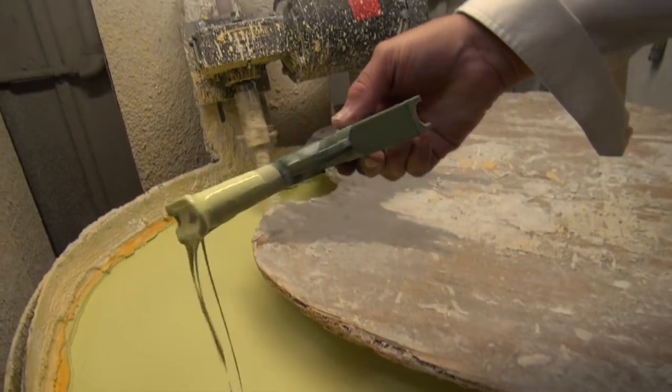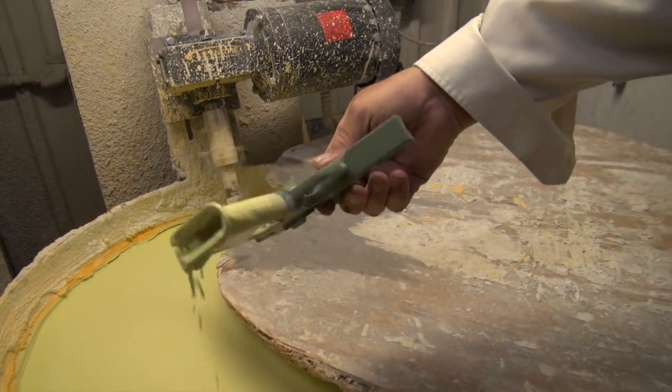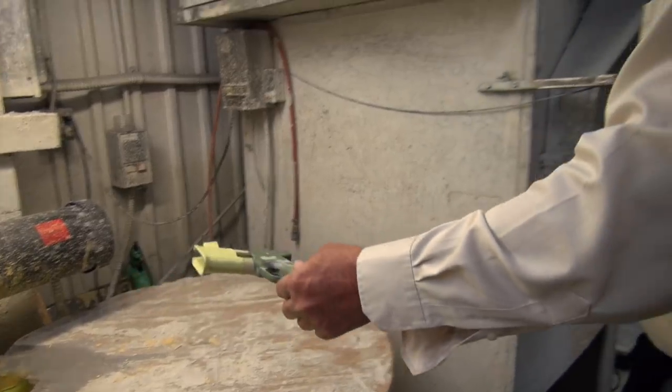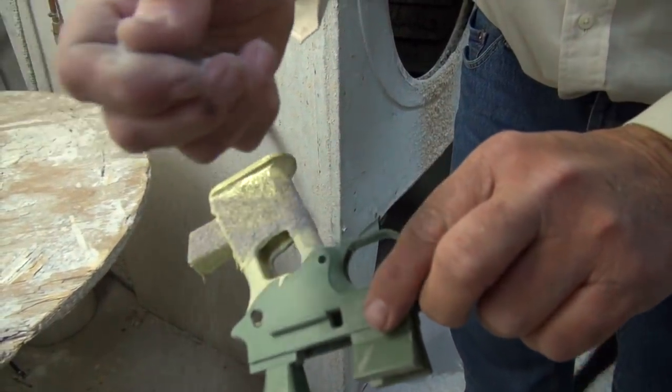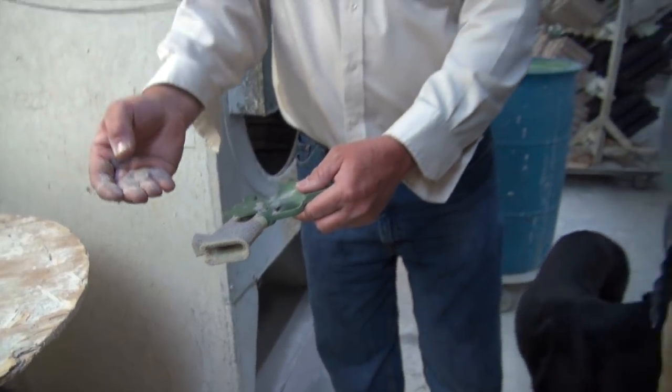These are the backup slurries — we put this on the part to give us the thickness to withstand that thermal shock. It'll go into the slurry, get a nice heavy even coat, then into a fluidized bed which puts on a heavier grain of ceramic material. This material is actually mined in Andersonville, Georgia — there are only two deposits in North America, one in Canada and one in Andersonville, Georgia, pushed there during the glacier period.